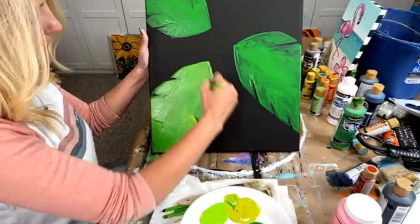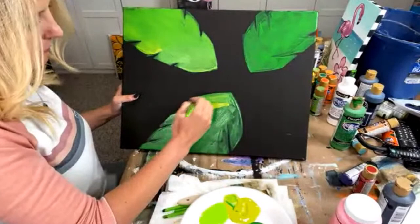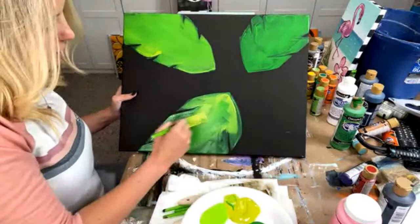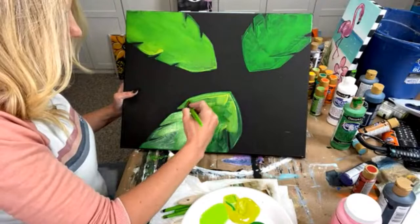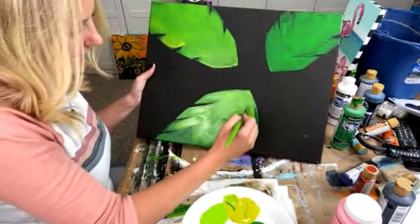I remember one time I was teaching a paint party with about 75 people — may have been more, it was a pretty significant party. This was several years back. I had been helping everybody, running around, getting everything set up, and we were about to teach the first step. It was an all-women's event. One of the husbands — an older gentleman — was sitting at the back of the room. I just went by and said hi, because that's what I do at paint parties — I run around and say hi and teach and have fun.